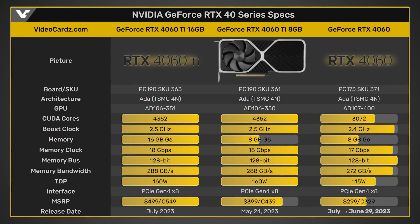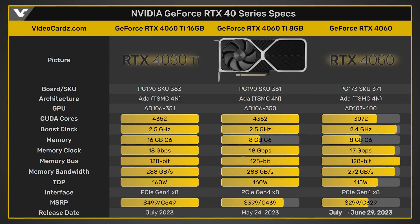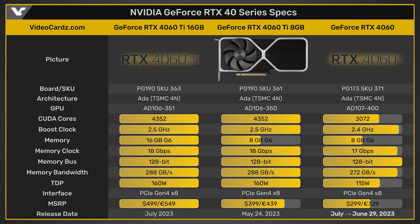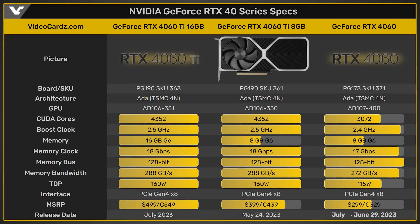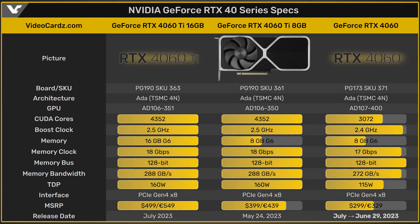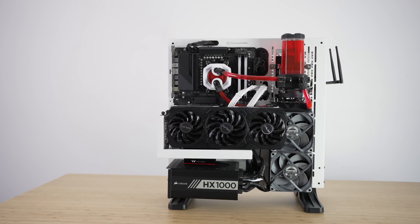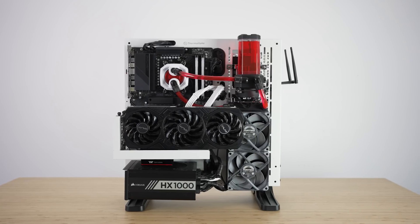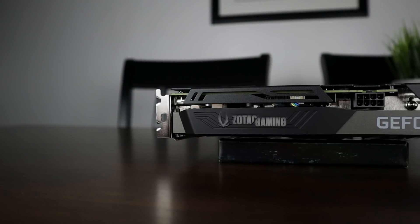This is definitely going to be a 1080p card and probably won't even age that well with the 8 gigabytes of VRAM. The only real good spot about this card is the 115 watts, which is very, very low. But it also signals to me that this was definitely supposed to be an RTX 4050 and has basically just been rebranded to an RTX 4060. And even more laughably, it just has eight Gen 4 PCIe lanes. Throw this in a Gen 3 system and it may perform even worse. For $299, this is going to be a huge pass for me.